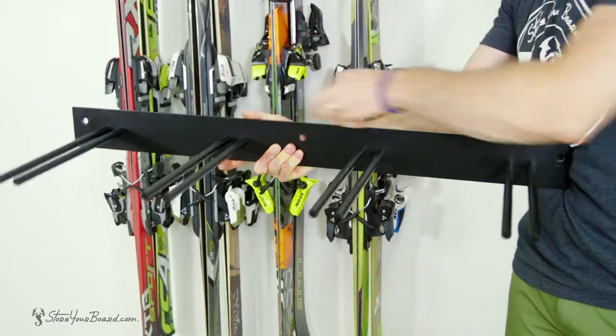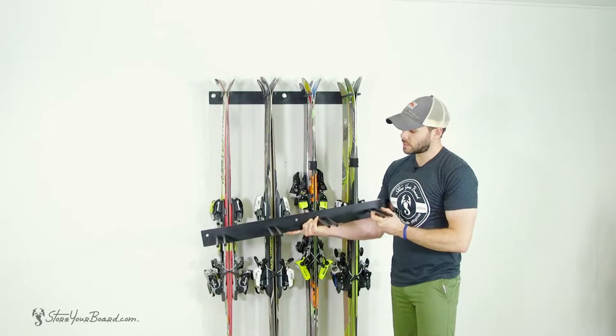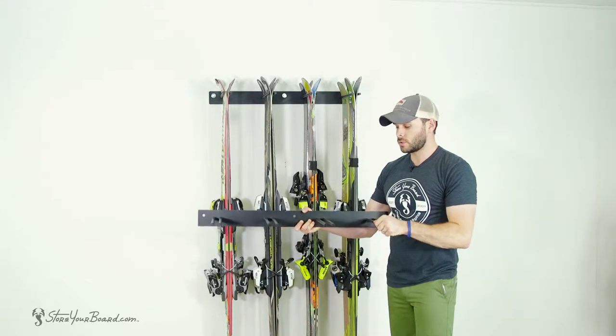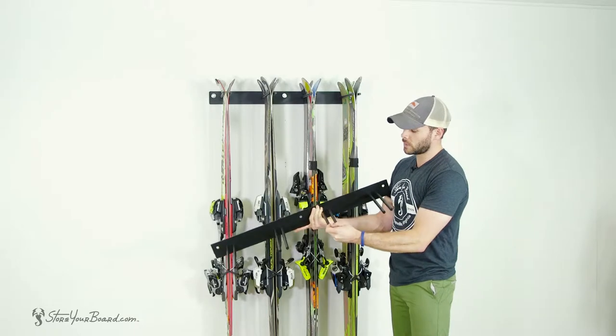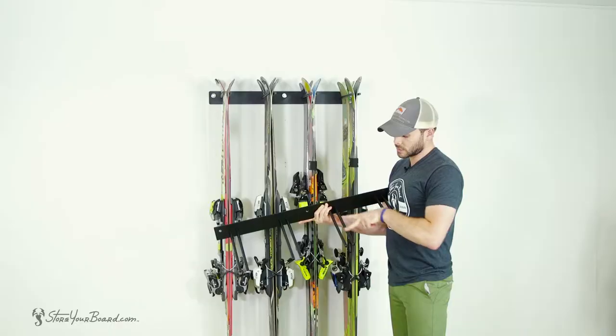Using three heavy-duty lag screws — hardware is included. The rack comes in a nice powder coated black finish for durability, and is included in one welded solid piece of steel — very strong, very durable. Four hooks are 12 inches long for two sets of skis.